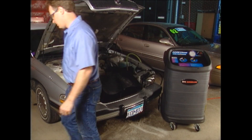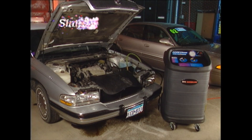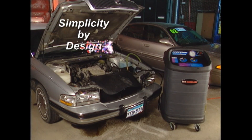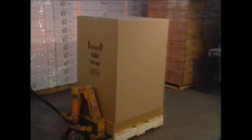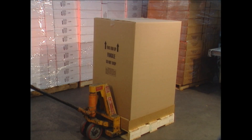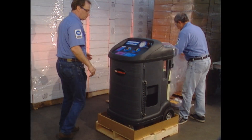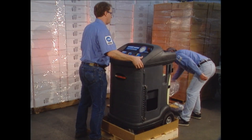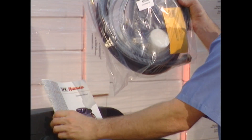A typical exchange procedure may take only 10 minutes. In the next few minutes, you'll see how the 75700 Cool Exchange is easy to set up and operate. Once you see how the 75700 performs, you'll agree. Let's quickly run through the initial setup of the 75700 Cool Exchange. Once the unit is ready, you'll be ready to save time and make more profit from your coolant service.